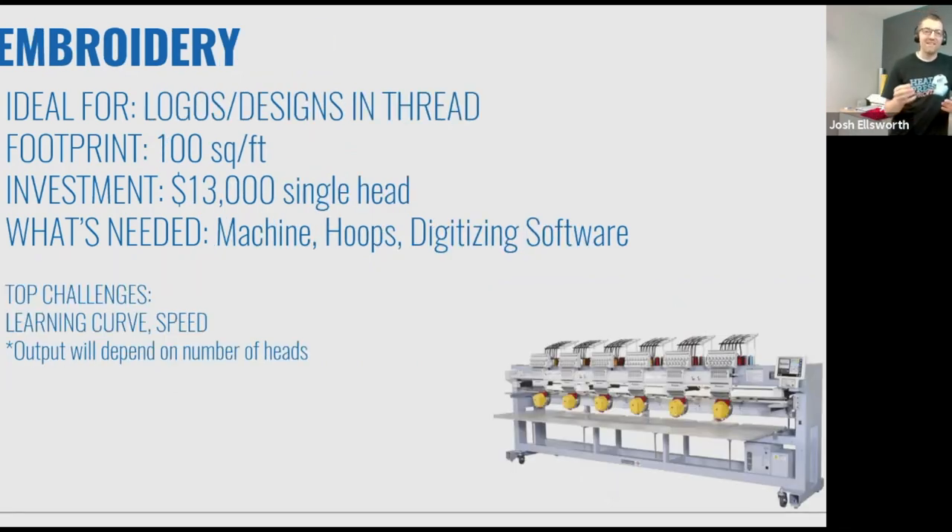Embroidery — this is a needle and thread, and these are stitches on the garment. Most of us own an embroidered shirt or embroidered hat — odds are it's a left chest logo on a corporate polo. If you want that look, it has a high perceived value and there's certainly a lot of people in the market that want embroidery. It doesn't take a very small space — it's about 100 square feet for a single head machine. With a six-head machine, you're sewing multiples at one time.